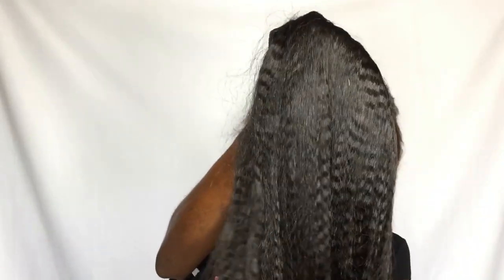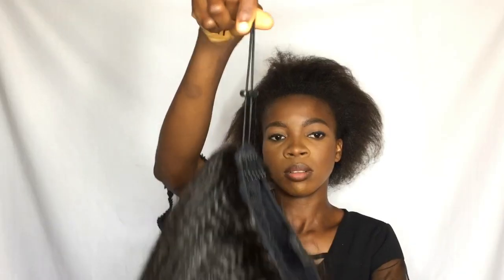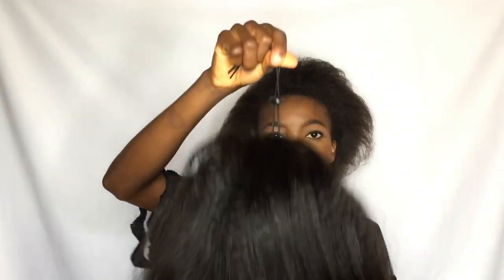This is a headband. This wig is a versatile cap wig, so you can use anything to rock it. Now this is the hair — you can see how beautiful it is. It's a coarse kinky straight, and it is 100% Brazilian virgin hair in color natural black. It is 18 inches, 150 density. It has four combs in it and also a rope and a stopper.